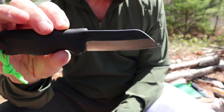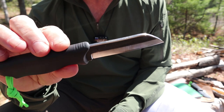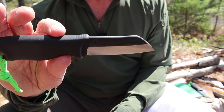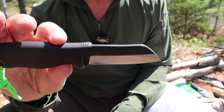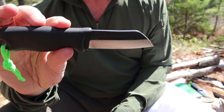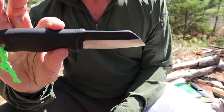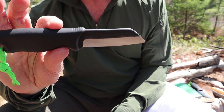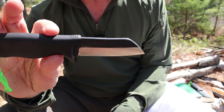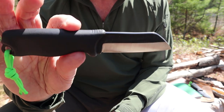The first knife we're going to take a look at is the Toreva Skrama 80. If you're familiar with the knives from Varustelika, there are two lines: the Skrama line and the Jokaripuco line. I have both the Toreva Skrama 240 and the Toreva Skrama 200 that I've previously reviewed on this channel. This is the little miniature version, but it's not just shrunk down — they made some unique functional changes as we'll see in a few moments.